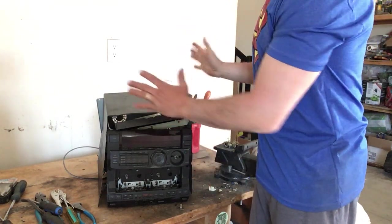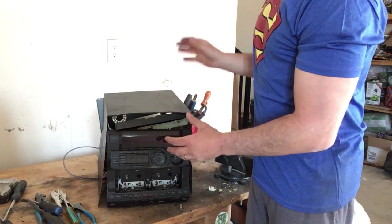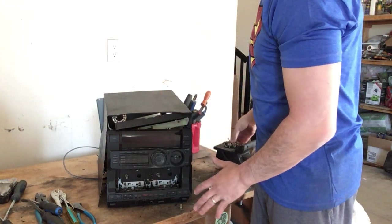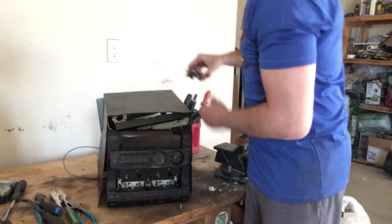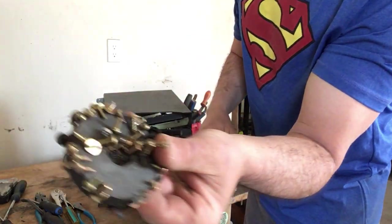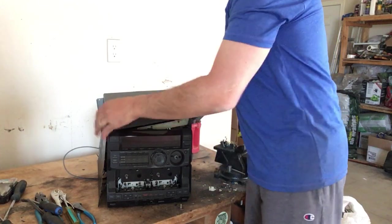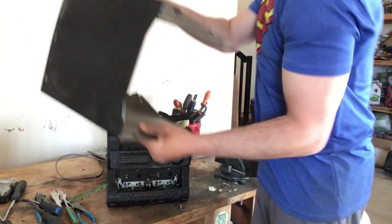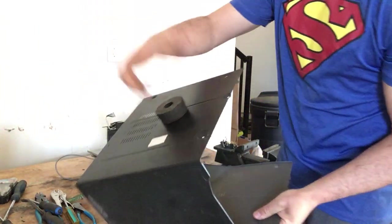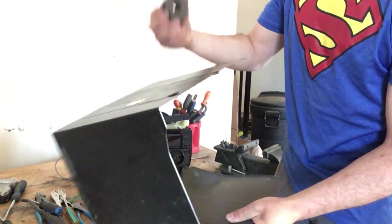I've already taken a bunch of the screws out for the sake of time — lots of little screws. The exterior shell is steel. Put a magnet to it, it sticks — magnetic. This will go in my steel bin.